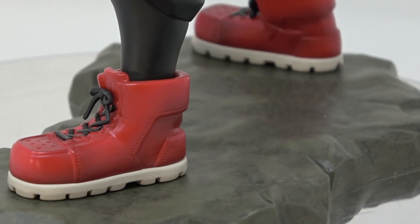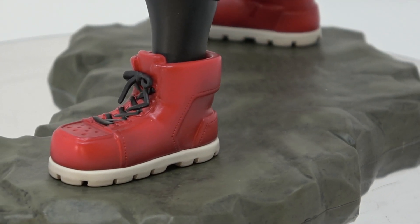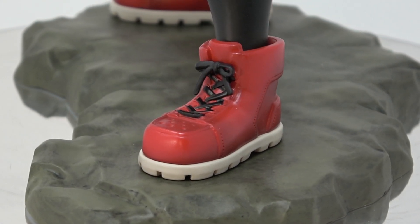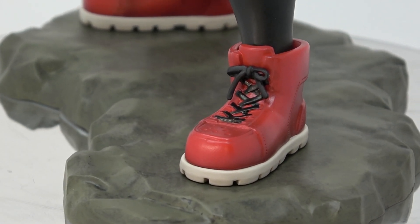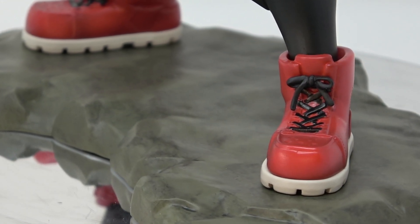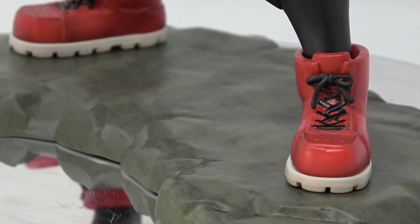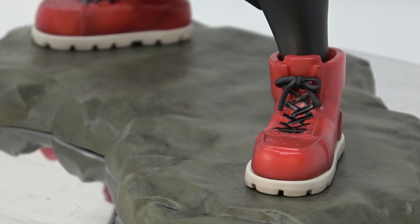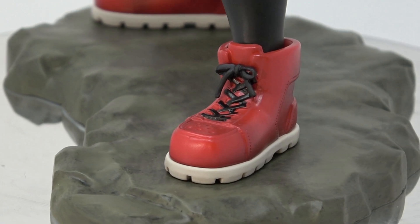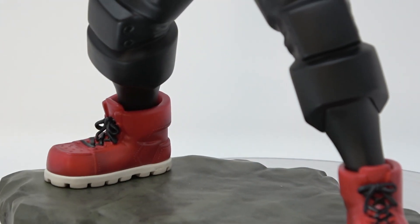Starting with the base — the rock formation he's standing on is shaded really well, and the sculpting on it is nice. Then up to his shoes: the bright red colors and white look great, and the paint application is really clean. Even the shoestrings — they did a really good job making the paint look nice.